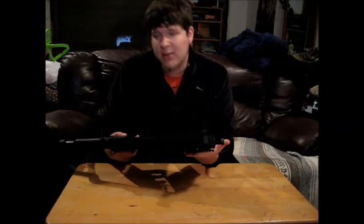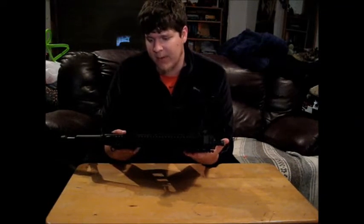That might be where most of my gripes end with this gun. I haven't tried disassembling it yet — that's going to come later and I'll have a video for that.